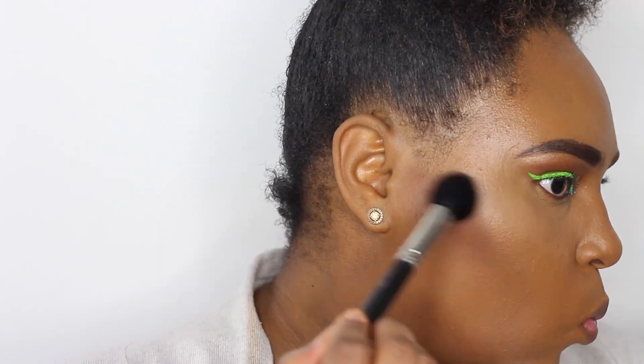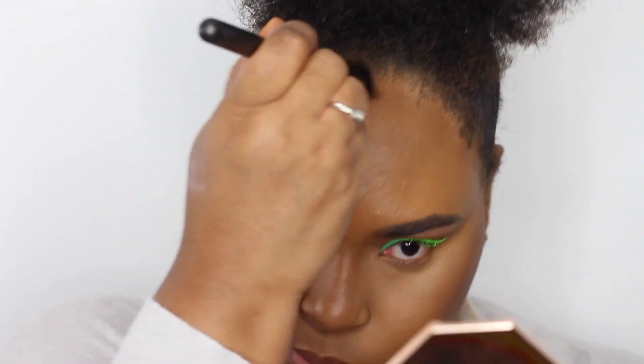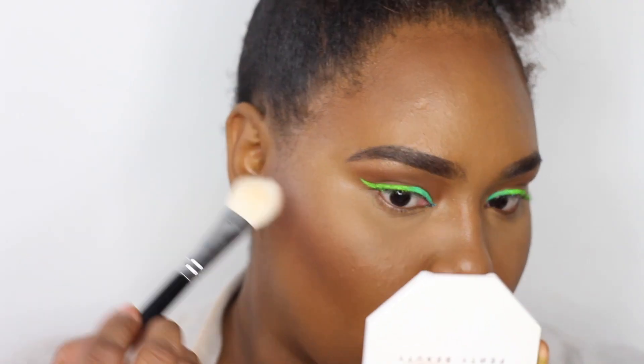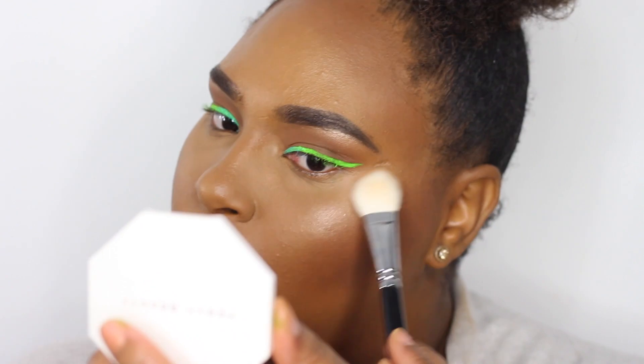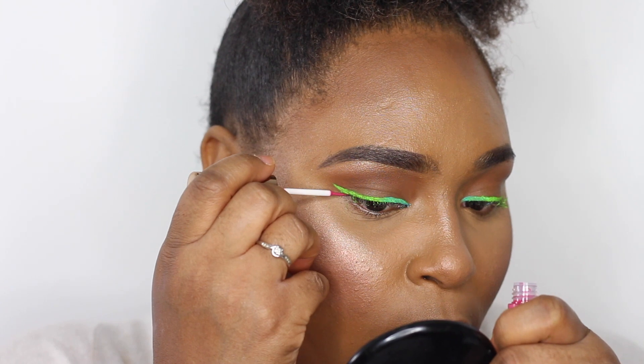Taking the Coco Naughty Bronzer from Fenty Beauty and bronzing up my skin — this is an amazing bronzer for dark to light skin because it gives you that sun-kissed look without being too harsh. Then I'm applying a highlighter — I think it was More Honey, check the description box — to all the high points of my face. Going in with Hard to Get from MAC blush and applying that to my cheeks, giving a nice rosy flush.